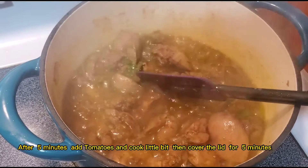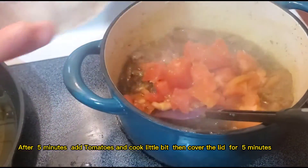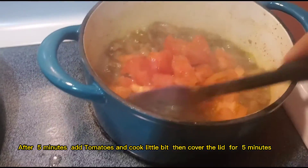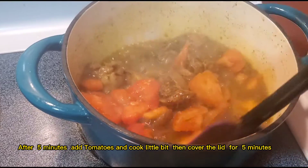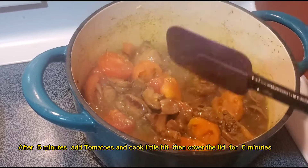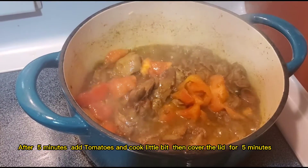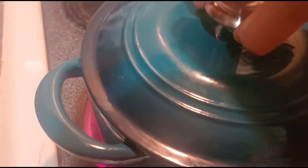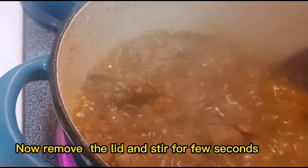After five minutes, add the tomatoes and cook a little bit, then cover with the lid for five minutes. Now remove the lid and stir for a few seconds.